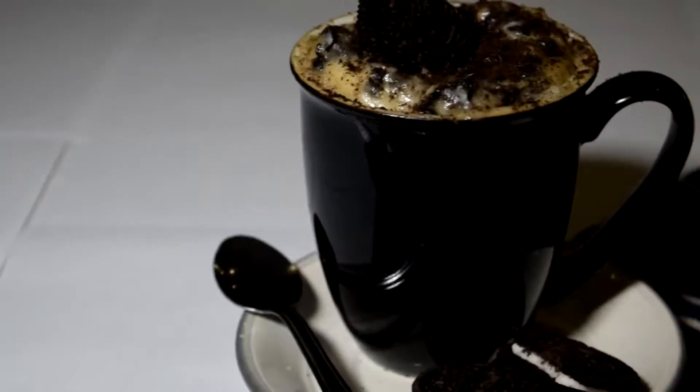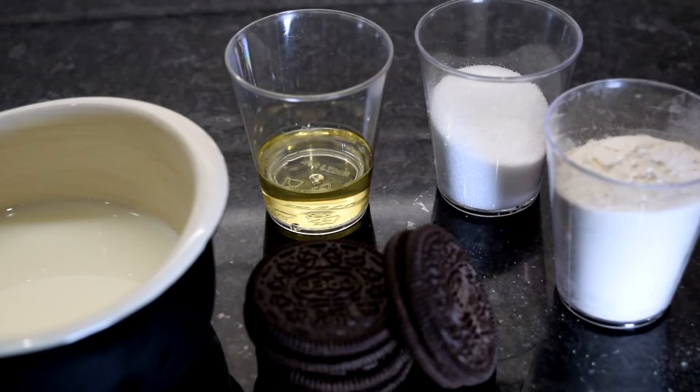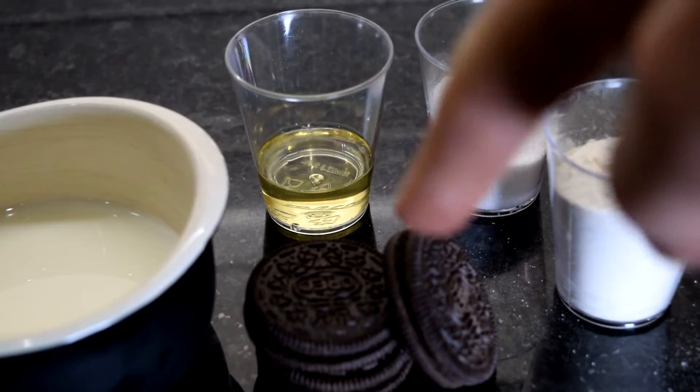Hi guys, today I'm going to show you how to make an Oreo mug cake in the microwave. All you need for this mug cake is some flour with a bit of baking powder, some sugar, some oil, some milk, and some Oreos.